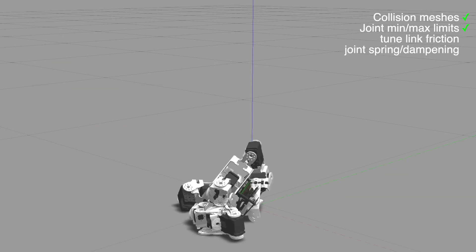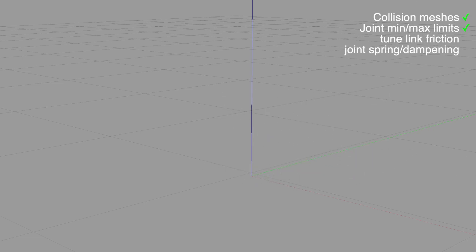That's actually pretty realistic of a power fail. I then begin playing with friction and surface parameters of the robot linkages.